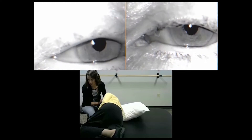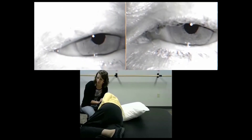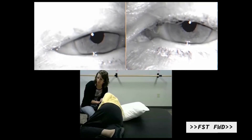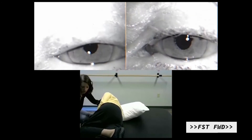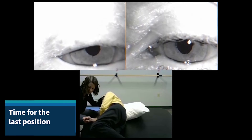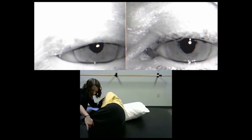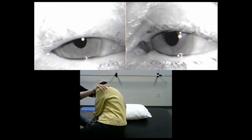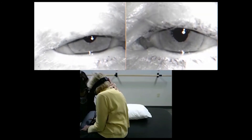We're going to wait about 30 seconds or so, and then we're going to sit up. You're going to keep your chin tucked to your shoulder. Drop your legs off the table towards me. We're going to sit up, keeping your chin tucked to your chest — keep your chin down.